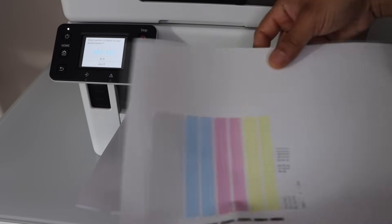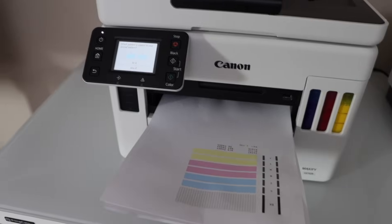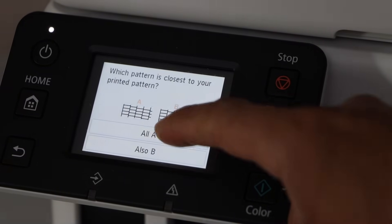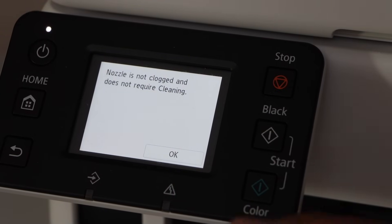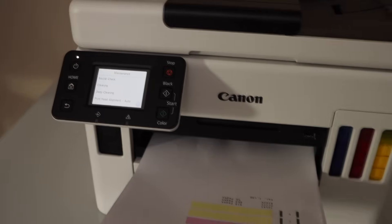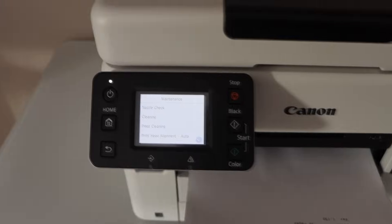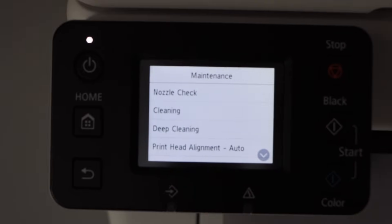Nothing needs to be done further. Go to the printer display panel and confirm it — which pattern is closest, so select all A. It says the nozzle is not clogged and does not require any cleaning. Now in case you don't get this result, if there is ink in the pipes and still it's not printing properly, then you do not have to do the ink flush — you have to go to this menu and look for options like cleaning and deep cleaning.